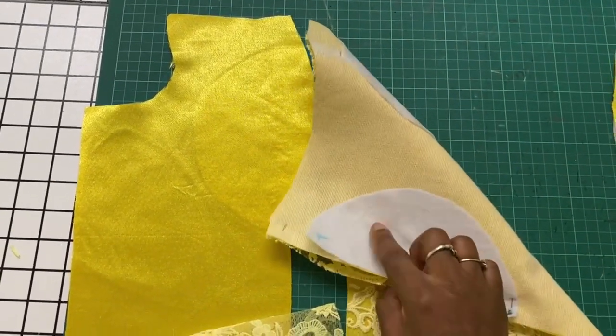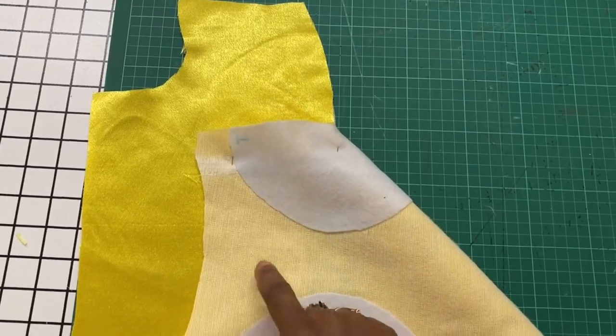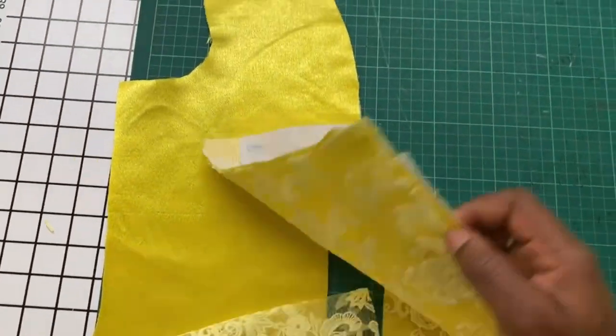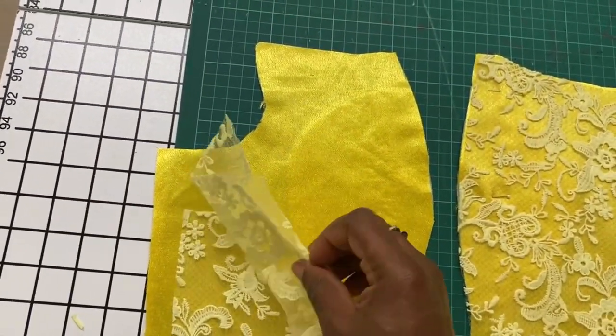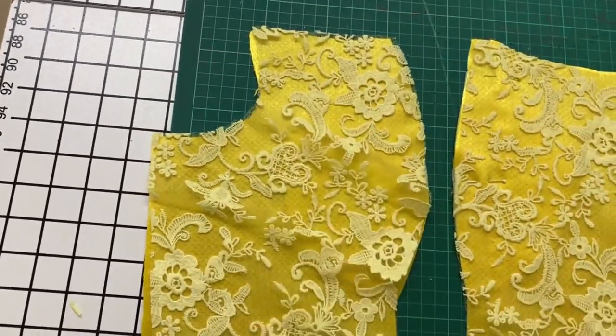I've gone ahead and placed the center front lace piece over the underlay, which I've already ironed the interfacing and wadding on. In the same way I'm placing the side lace piece over the side underlay piece. Next I do the same on the other side piece as well.